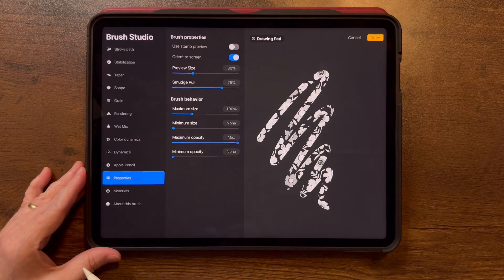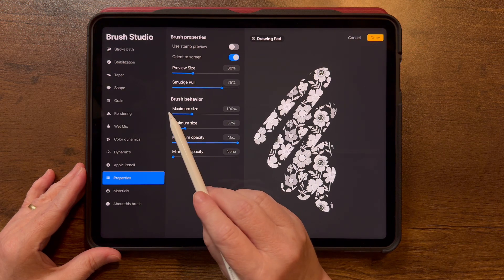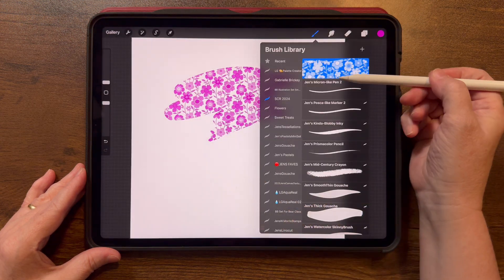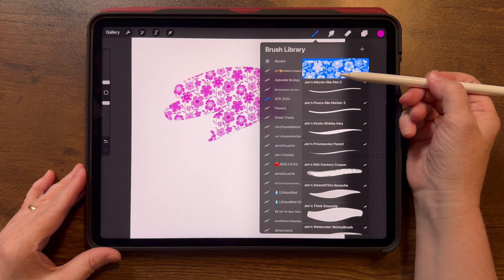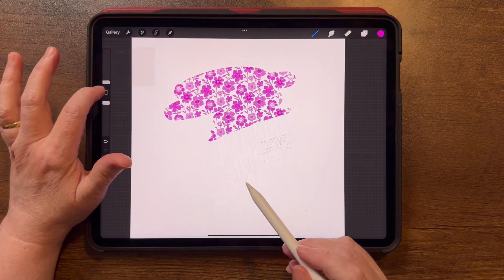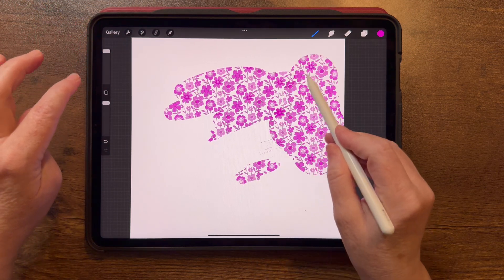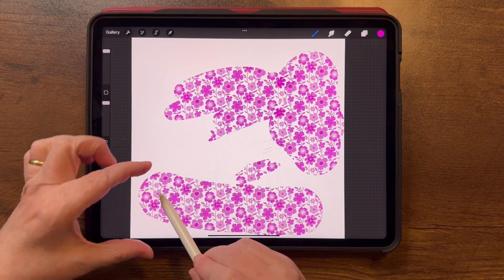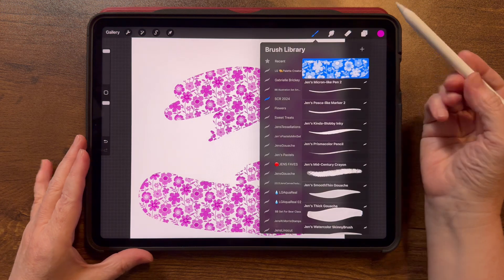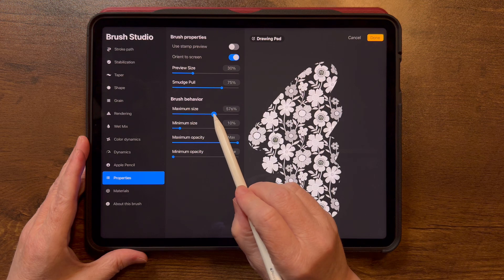Go to Properties. The minimum size is all the way at the bottom, so I'm going to bring that up, and I'll bump up the maximum size as well, then tap Done. You can see the preview is changing with these adjustments — we'll come back and fix that at the end. My minimum size is pretty big, so that's probably not great. My maximum size is also pretty big, but the scale is still the same, so we have more adjusting to do.